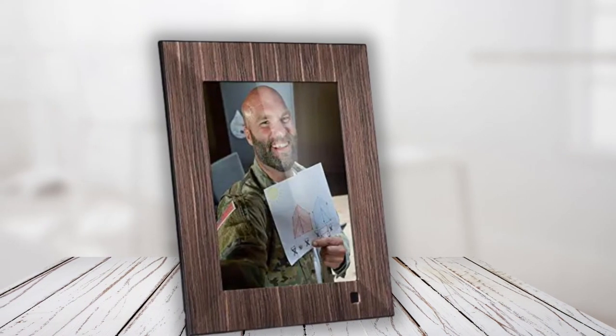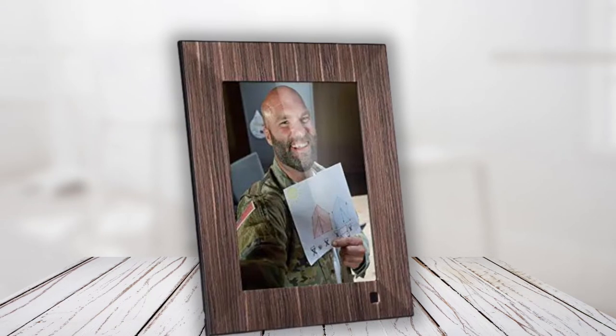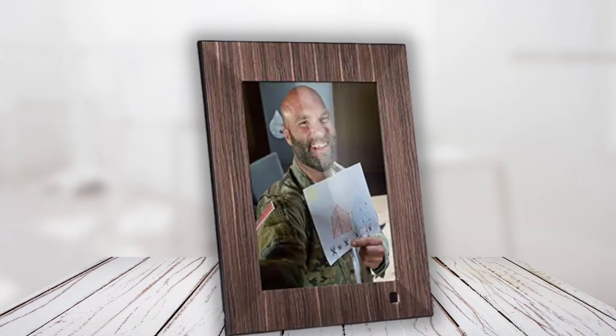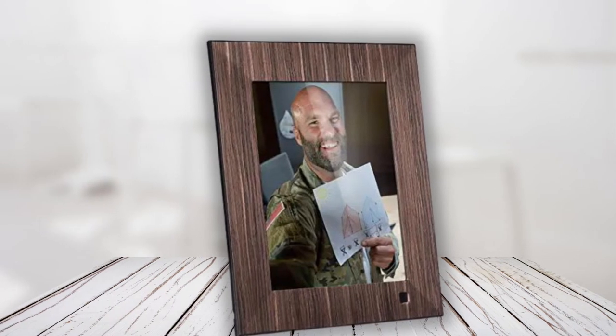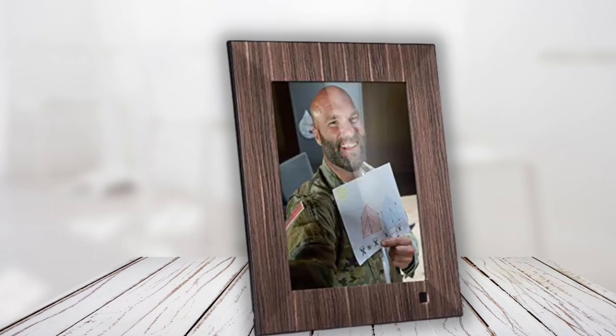If you want smart features, Nix's Play's 2K Smart Digital Picture Frame is also available in metal and faux wood finishes, but typically at a higher price point. Regardless, this non-smart offering is an attractive-looking model available in a multitude of sizes that's easy to use, and is backed by a one-year warranty.